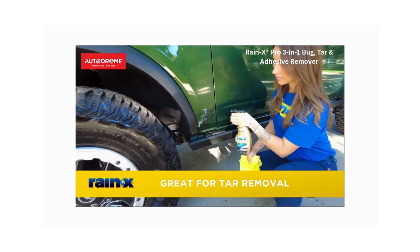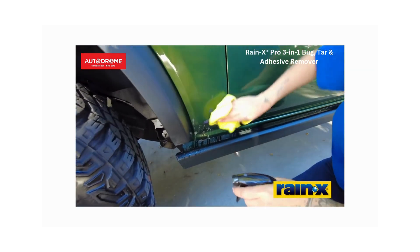And it's not just for bugs. This product is amazing for tar removal too. Check out how it cleans up these splatters from the wheels and sides of the car.